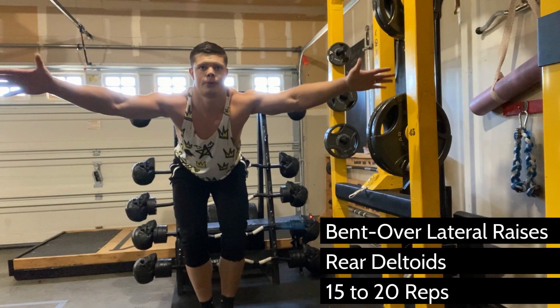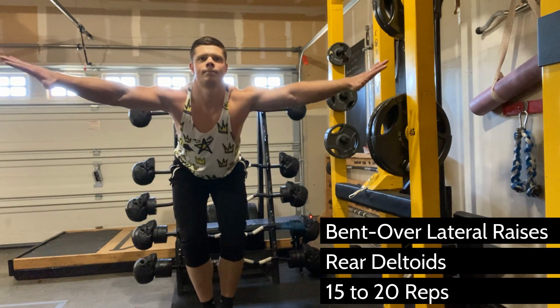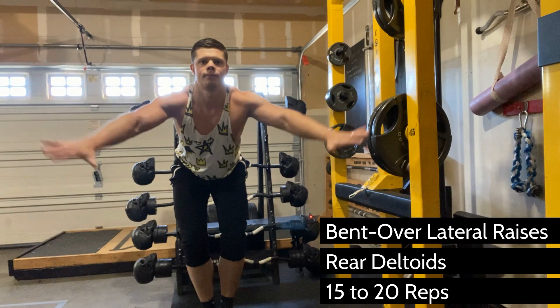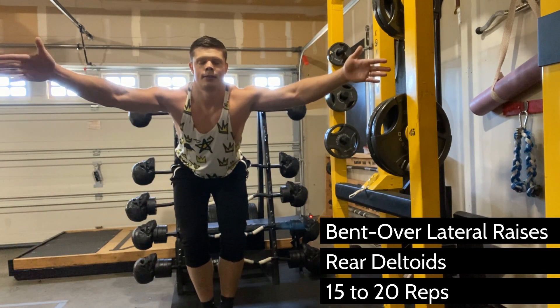This move is a staple for the rear deltoids. I do this one at least once a week, and you'll notice I'm not even using any weight at all. You can use a very small amount of weight, but if this is your first time doing this, you really don't need anything.